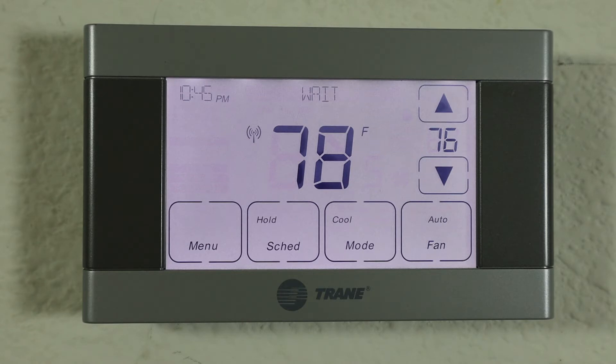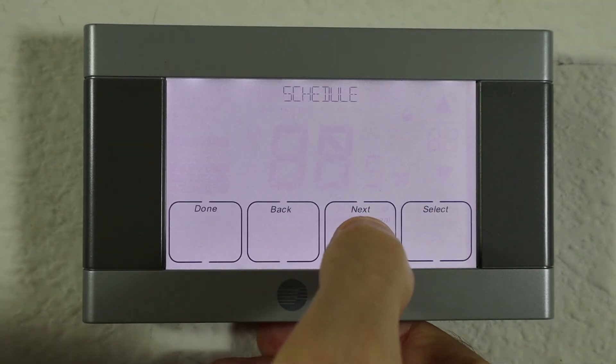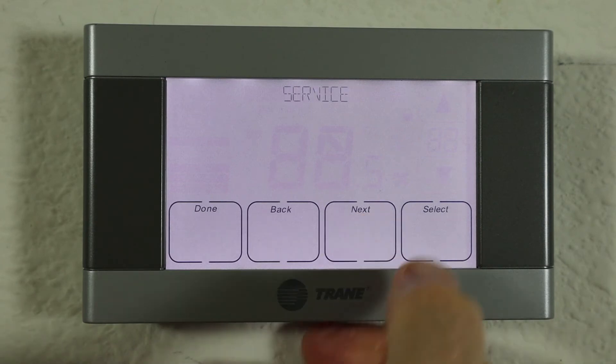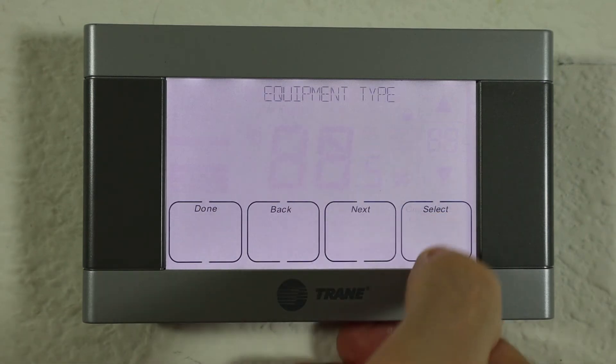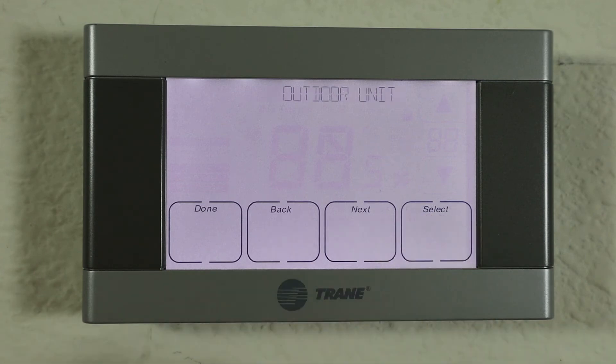The main trick here is accessing the installer settings. Here are the steps from the manual. Start by pressing the menu button, then press next until 'Service' appears. The key trick is to press select and hold it for five to ten seconds until 'Installer Settings' appears. Then press select to enter the installer settings, and select again to change the equipment type.